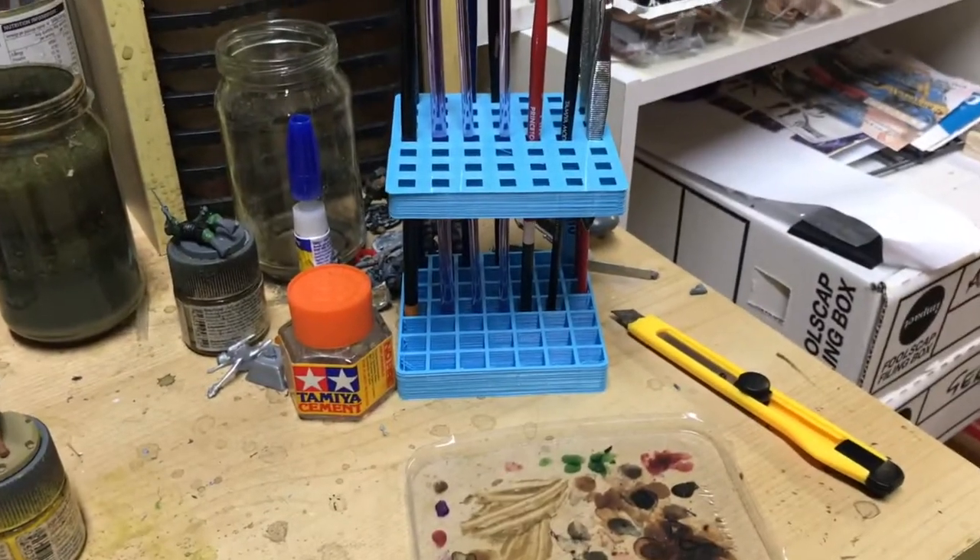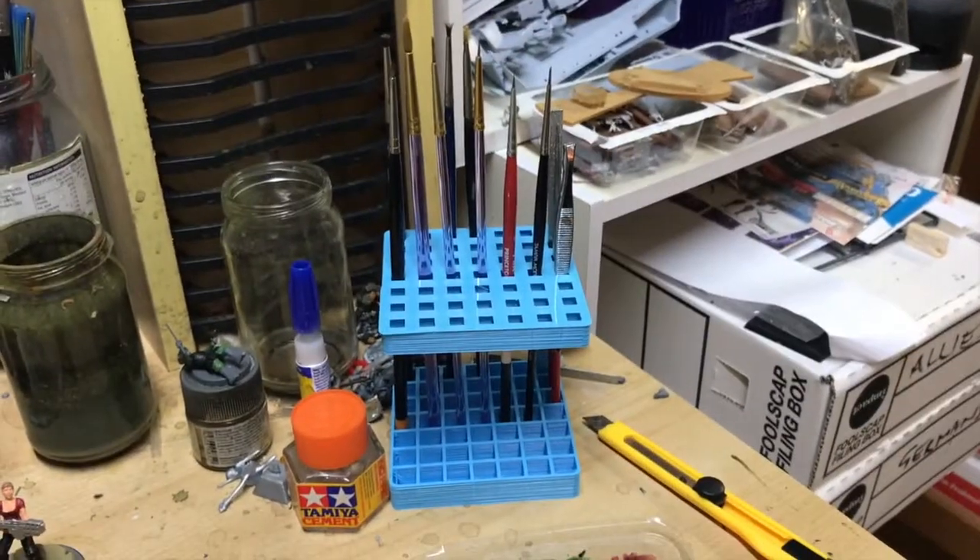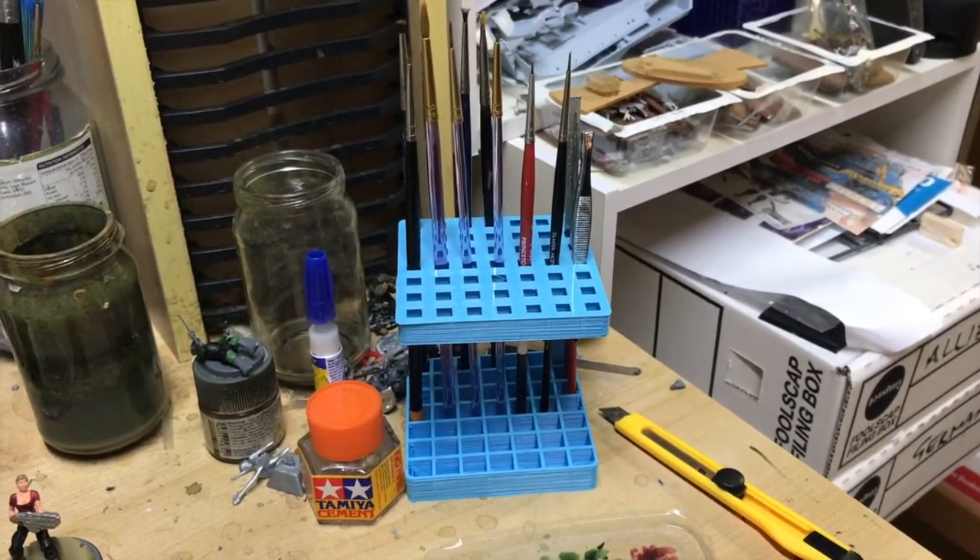New addition to the painting table — I got Vallejo to 3D print this for me, it's a 3D printed brush holder. It just makes things a little bit tidier, so you've got all the brushes sitting there nicely.